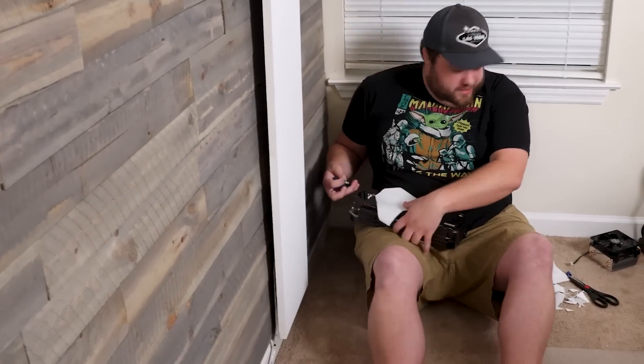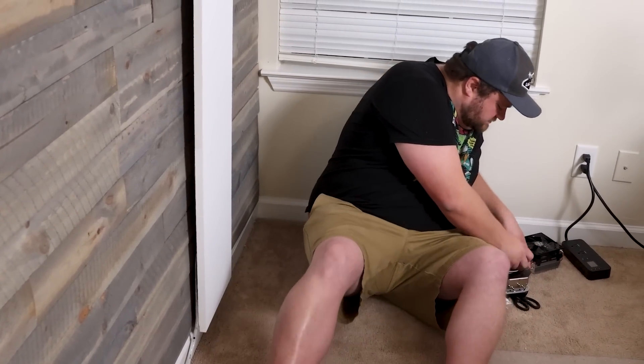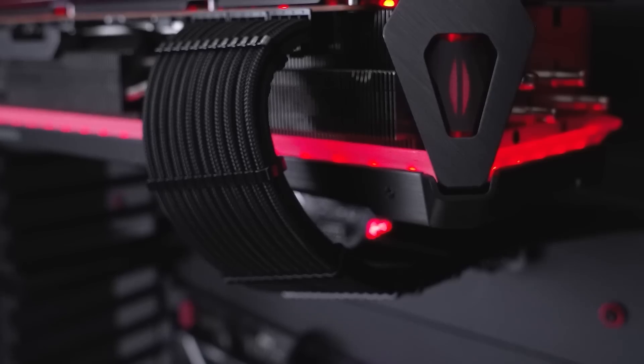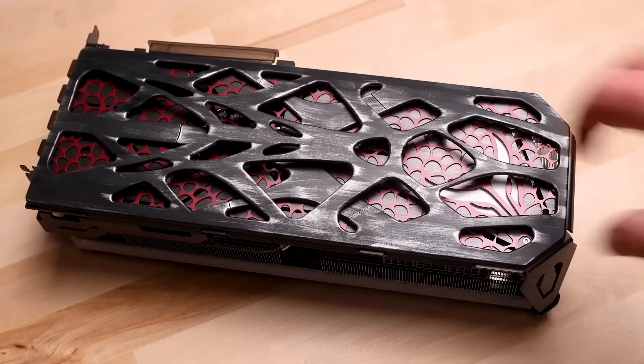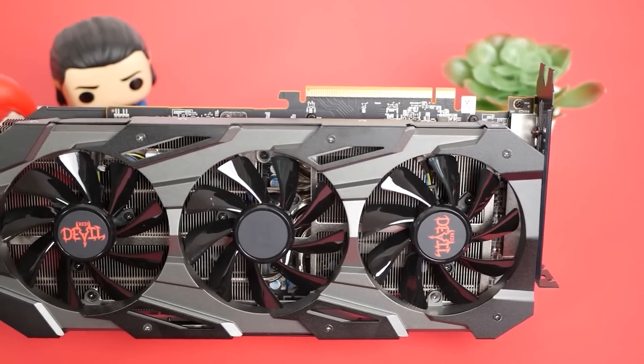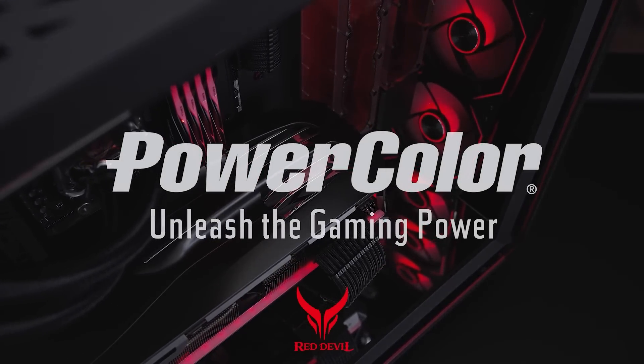Today's video is sponsored by PowerColor. You just got your brand new awesome GPU, but there's something missing — your backplate is meh, so you try to glue paper to it. Well, stop it. Customize your GPU's backplate the right way with PowerColor's new Devil Skins, made for their Red Devil 7900 series of GPUs. You can easily swap out your backplate for something fresh in seconds because they're attached with magnets, so you can switch them back and forth as much as you'd like. They look awesome, and I've had multiple Red Devil cards over the years — they are seriously impressive. Check out the link in the description below.